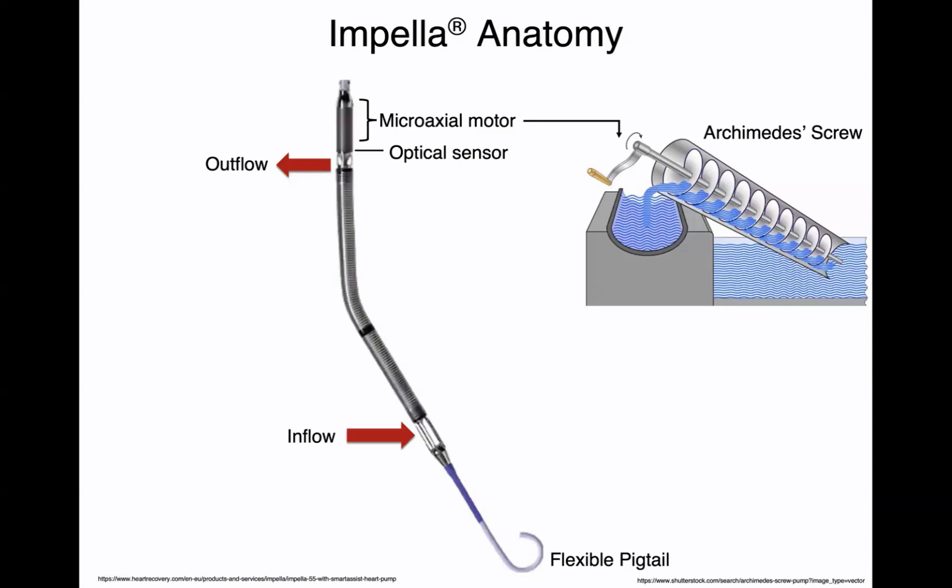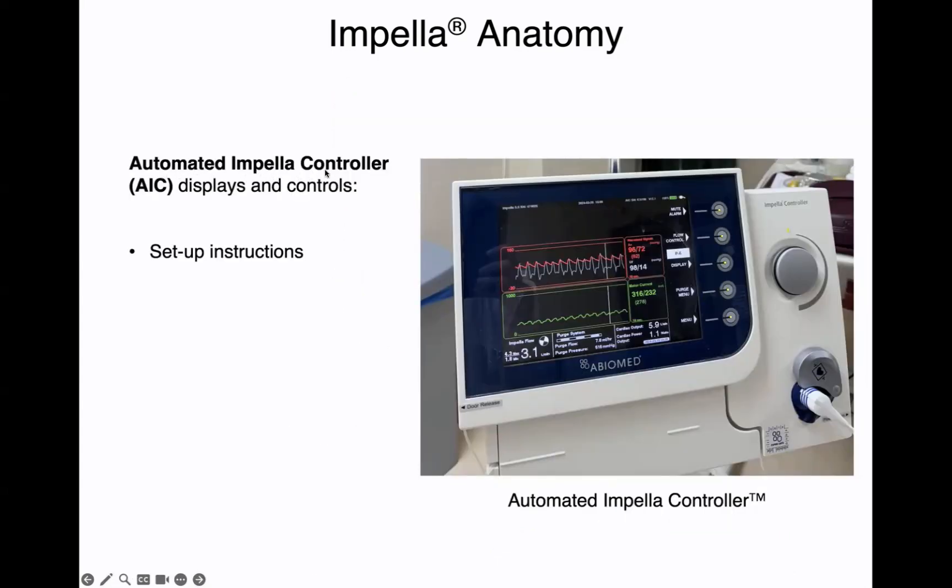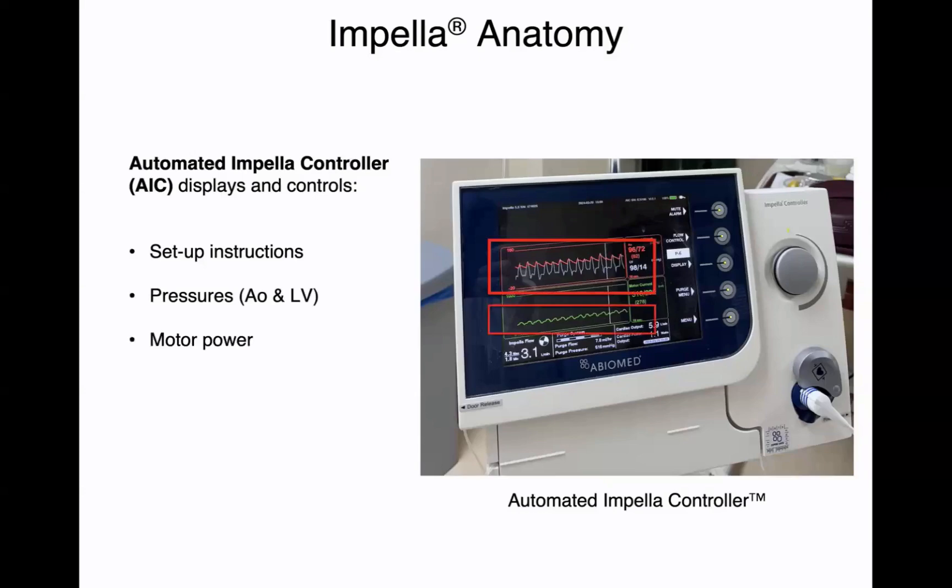The optical sensor gives you aortic pressure and an estimate of the left ventricular pressure as well. The controller is called an automated impella controller, or AIC, and that gives you setup instructions for how to start up the impella. It gives you pressures — aortic and left ventricular. It gives you the motor power and how much motor power is being consumed to propel blood from the LV into the ascending aorta. It also gives you a way to control performance levels or RPMs, called the flow control, and an indicator of how much actual flow is running through the impella.